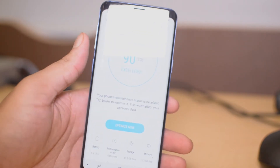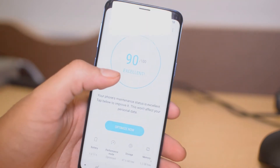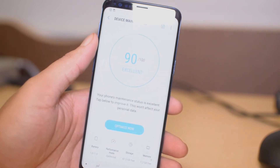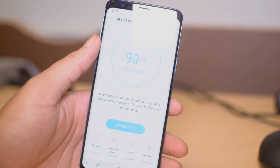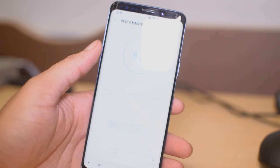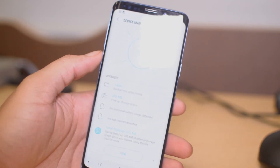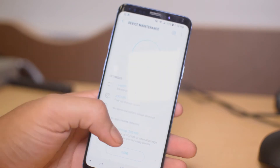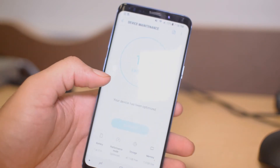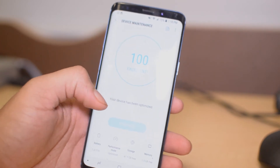We can mess with anything we want here. This score — 90 out of 100 — is basically saying that my phone's battery and maintenance is good right now. If I want to optimize it, I can. We're going to click Optimize Now and now we're at 95%... now we're at 100. This will free up some memory on your phone as well as optimize it to make it faster.